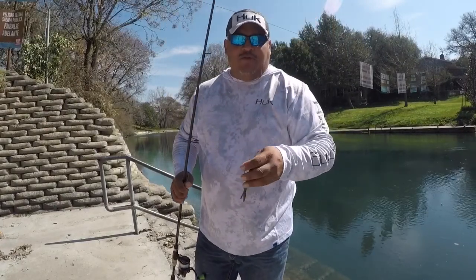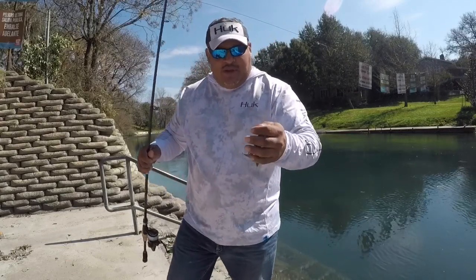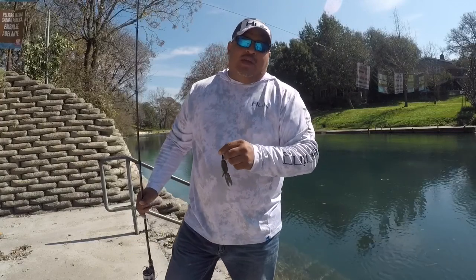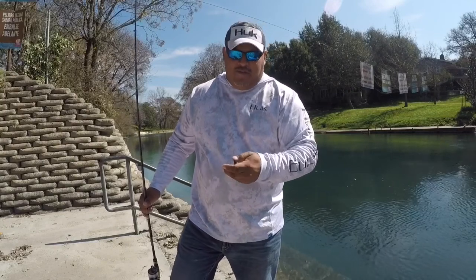I'm going to try to work it downriver real fast, see if I can work this bank, see if we can get a last minute bite. Overall I am happy with the bait. Final thoughts: I do recommend it. I will be adding it to the arsenal, fishing this spring with it. The bite was pretty slow today, but that's why they call it fishing, not catching.